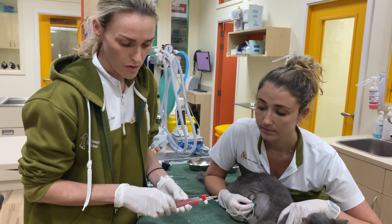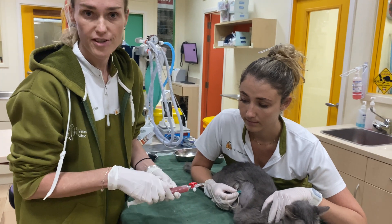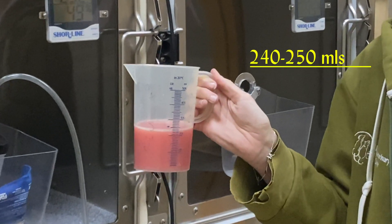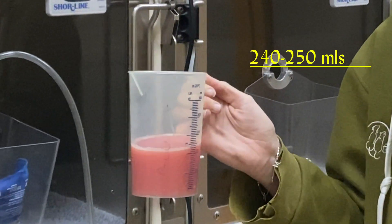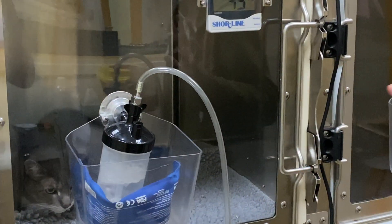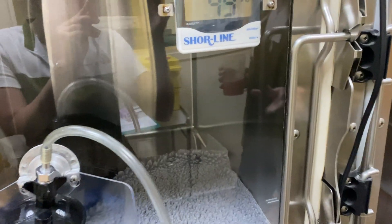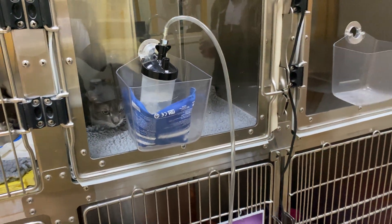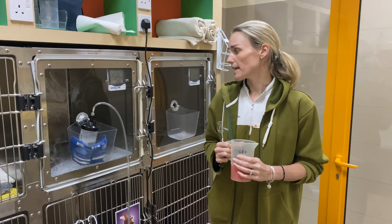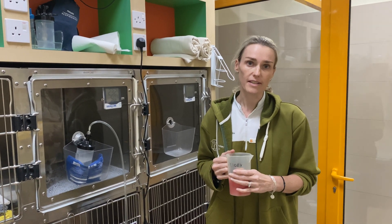We'll continue to drain both sides of his chest. This is what we drained from Puma — around almost 250 mils of liquid from both sides of the chest. He is now back on oxygen and his breathing is definitely a little less labored from his tummy area, so he's going to start to feel a lot more comfortable again. We need to unfortunately continue this way with him until we find that he's either settling down by himself, or he just continues this way.